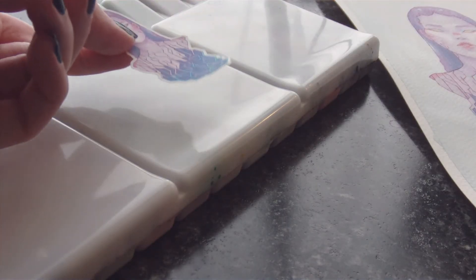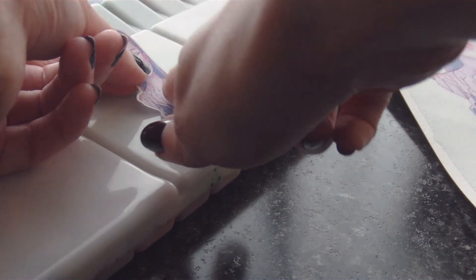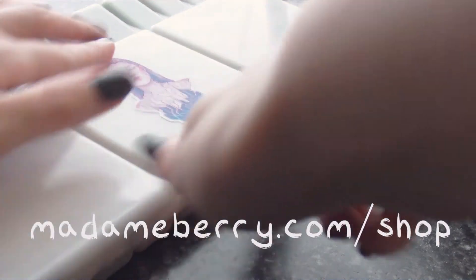If you like this or any of my paintings and want to put them on all the things, you can find stickers and prints in my store at madambarry.com/shop.